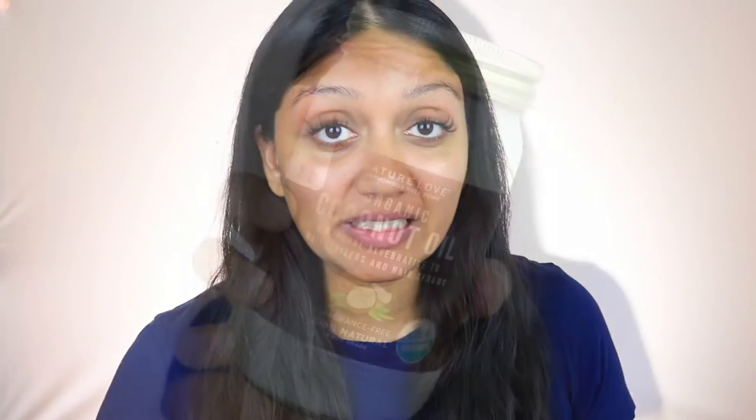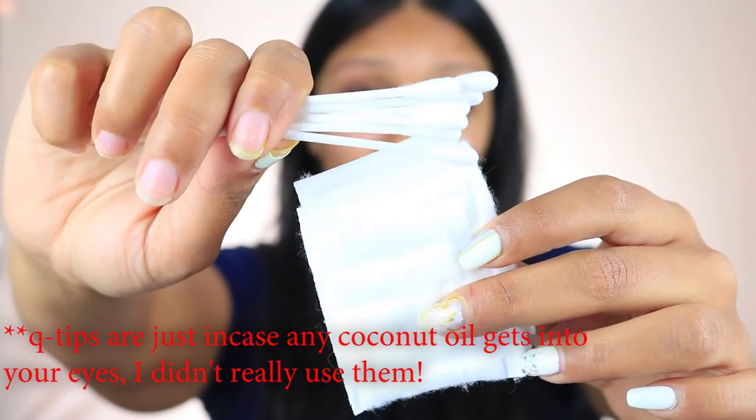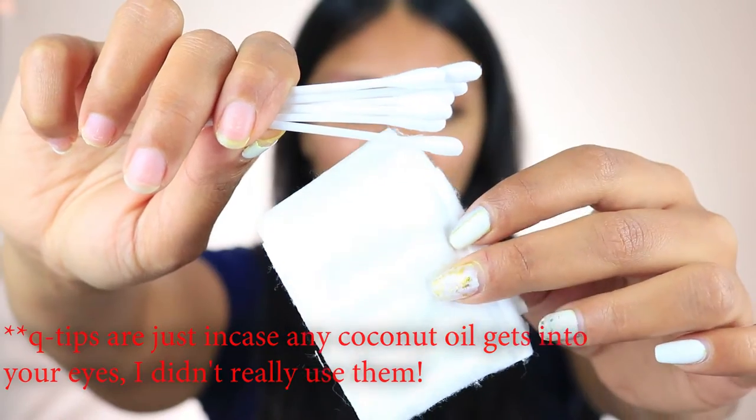To take them off at home, these are the things you're going to need. First is coconut oil — this is organic coconut oil, but honestly you can use whatever coconut oil or whatever form you find. This one was available at the store closest to me, which is why I got the organic version. And finally, you're going to need a few Q-tips and some cotton pads. My face is cleansed, no makeup on — everything is clean and I'm going to start now.